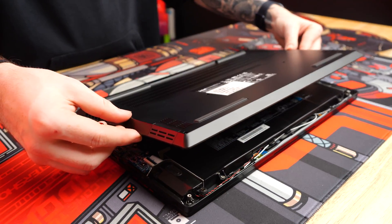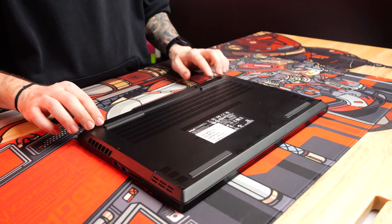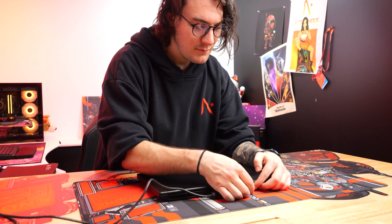To put the bottom case back on, we'll have to clip in the front first to ensure the rest of the case clicks in correctly. Once the case is back on, we can firmly retighten the screws, plug the AC back in and turn the laptop on.